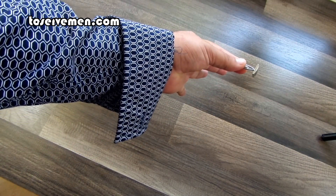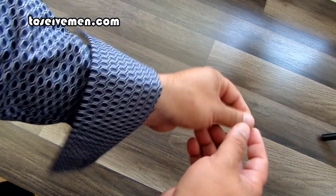Putting on a cufflink can be a major pain for a lot of guys. Here's a really simple solution on how to do it. But first, here's the hard way.